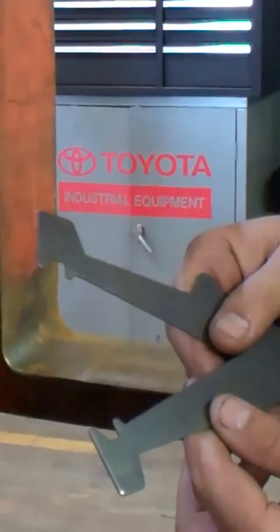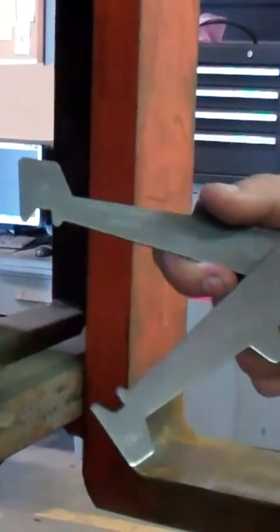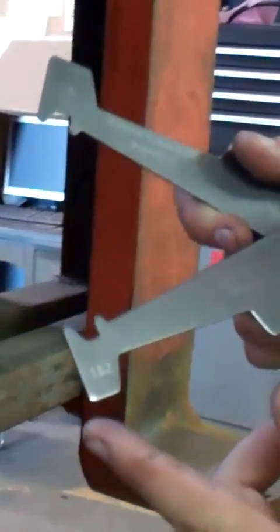Next, we're going to be checking our attachment for our fork rights and to make sure that it is within specs. On our tool, we can also check that. We have class one and class two here, and on this end we can check class three attachments.